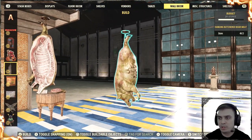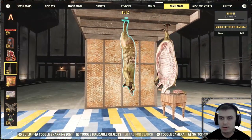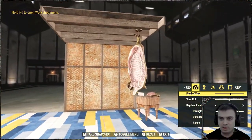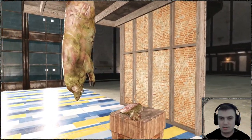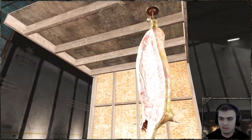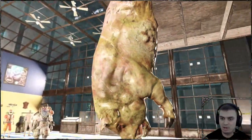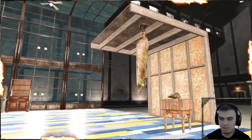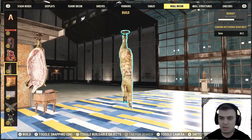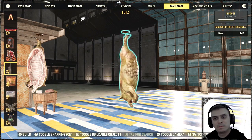The next item is the Hanging Butchered Boar Meat, located in the Wall Decor section. I've already built one and created a little rooftop so it looks the way it should. You cannot interact with it — it just hangs there. In the build menu, you'll find it under Wall Decor.